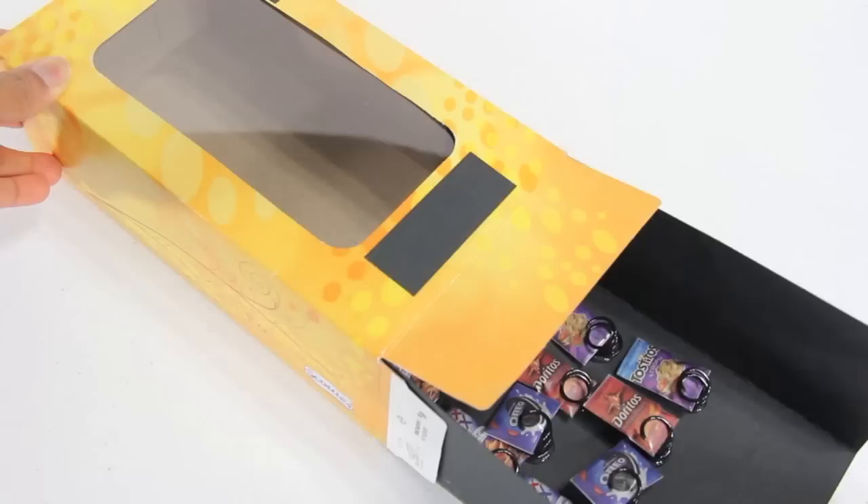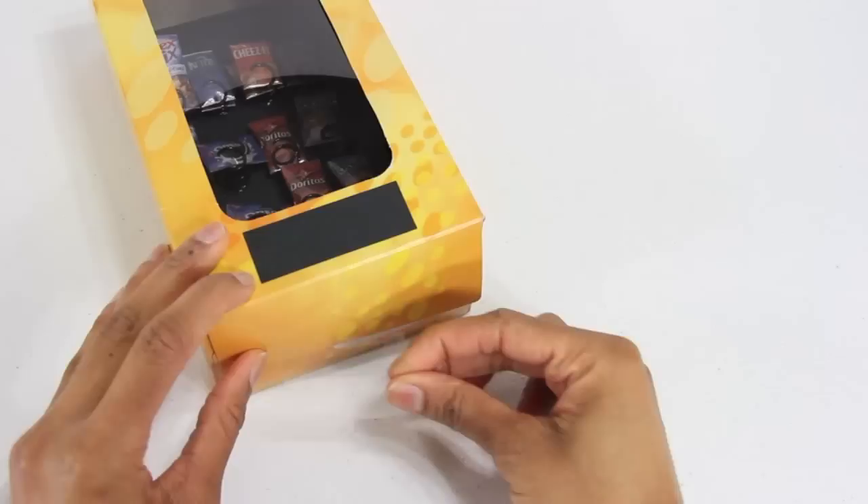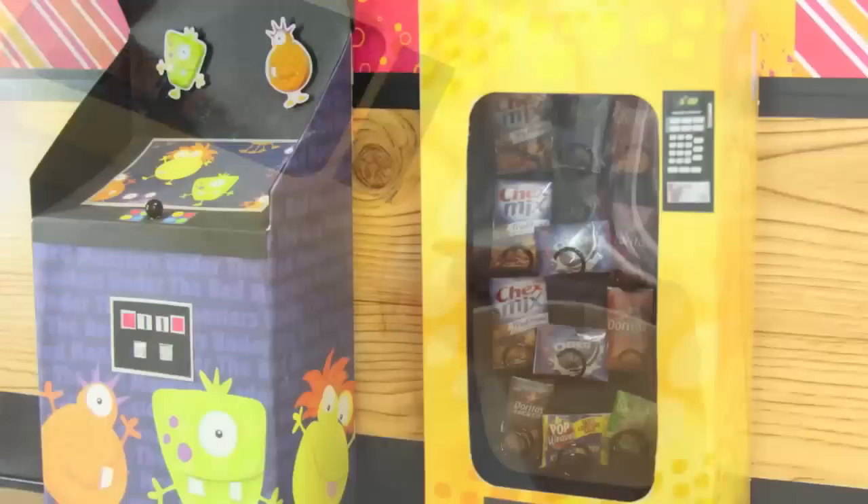I carefully slide the snacks inside, close up the bottom, and secure it with a piece of tape. Glue plastic tops to the bottom for height, and you're done. Happy Crafting!